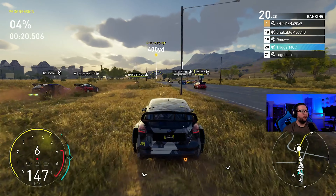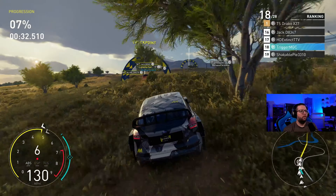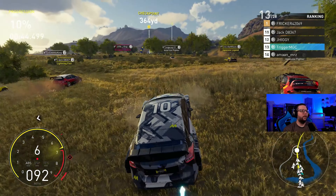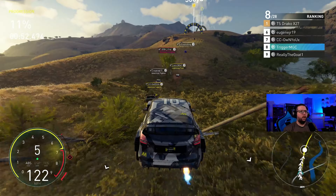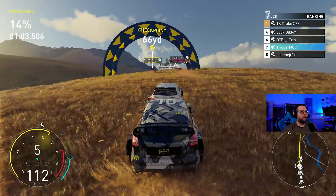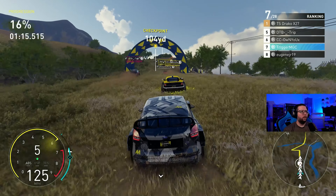Just trying to stay in somebody's slipstream, not get knocked off course too much. We lost all our momentum there because we hit that guy. Let's try to stay with this front pack. TSS Draco is very good — I've raced him before. We'll just try to stay here and not lose control. The car is doing fine, it feels good.